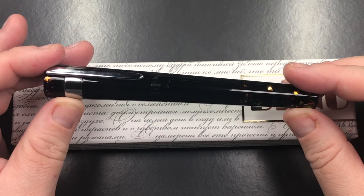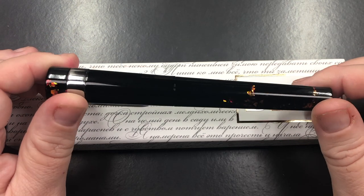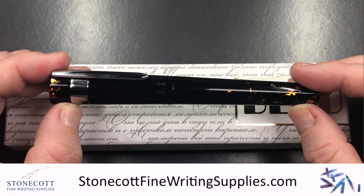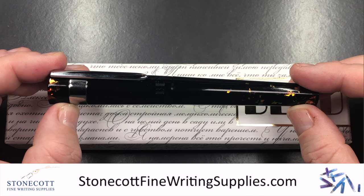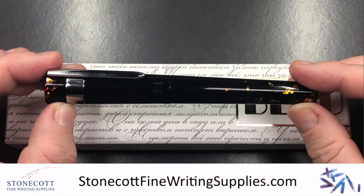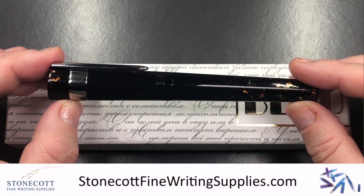This is quite a nice pen — I do like that it's all black with just this sort of amber kind of chippings going on. This pen is on loan to me from Derek at Stonecott Fine Writing Supplies. I'd like to thank Derek for the loan of this pen for review. If you want to check him out, go to Stonecott Fine Writing Supplies or find him on Instagram if you want any fountain pens in the UK.